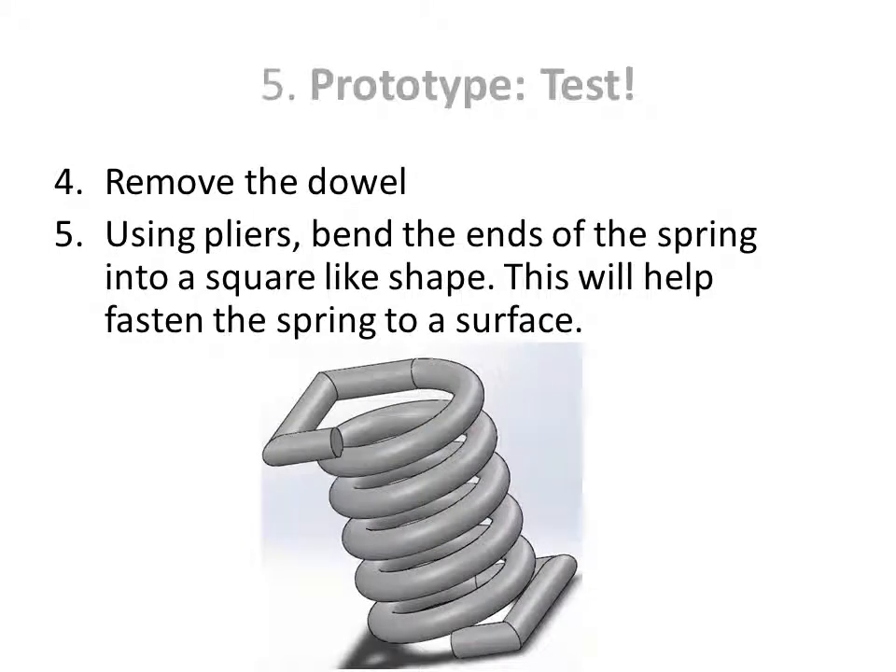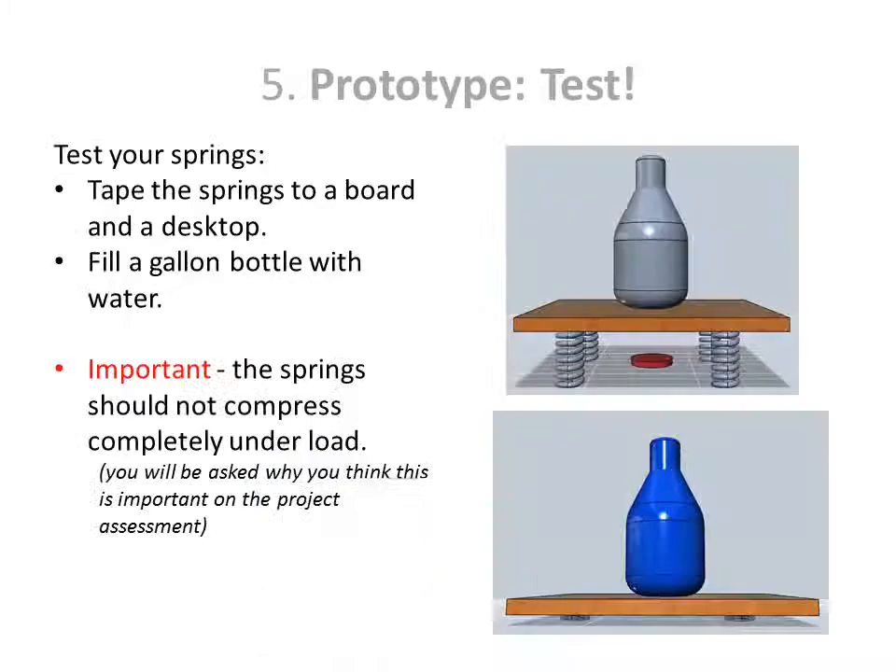Remove the dowel and, using pliers, bend the ends of the spring into a square-like shape. This will help fasten the spring to a surface. The next step is to test our prototype.